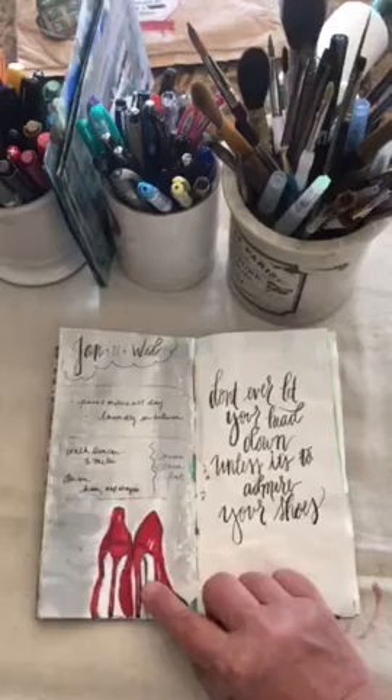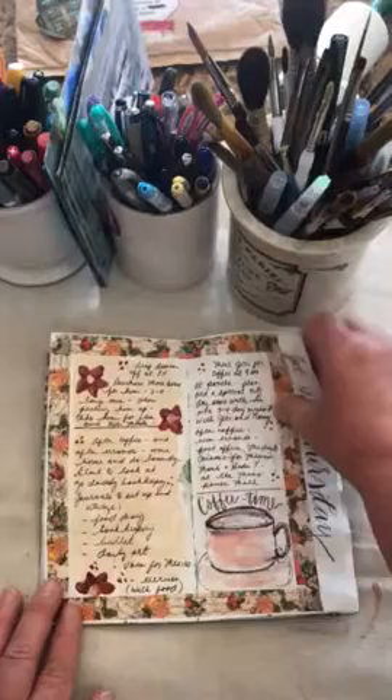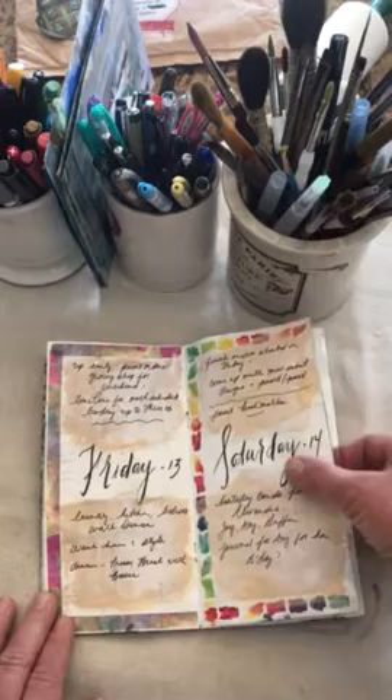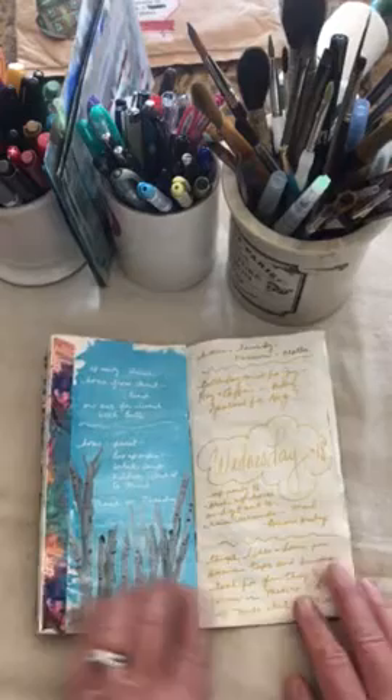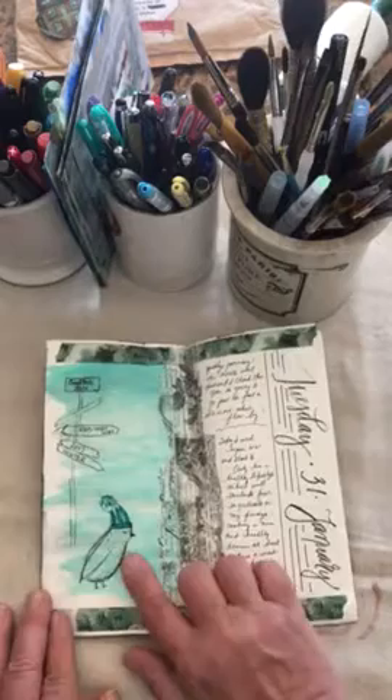Keep flipping through. Love doing coffee cups, love painting tools that I work with. The high heels — I thought those went well with 'don't ever let your head down unless it's to admire your shoes.' Love that quote. Again, you're going to see all kinds of dark paints — classic colors on the backdrops of my pages. I just think it makes everything pop: the graphics, the scripting. I think the washi looks beautiful coordinating with it.